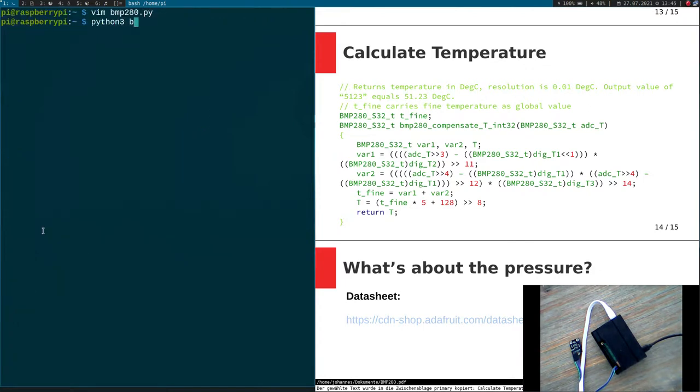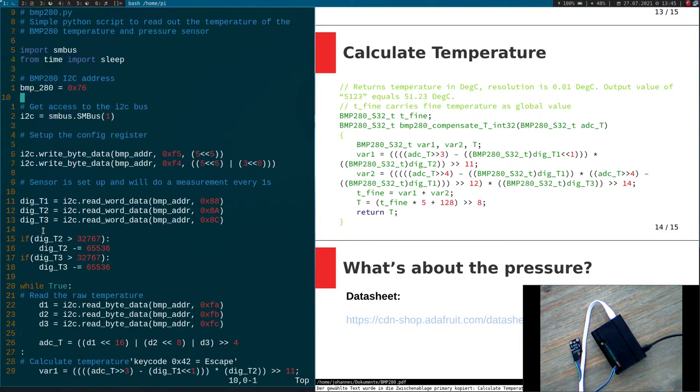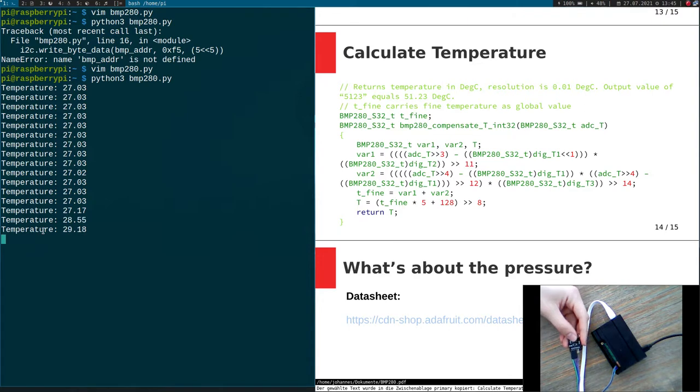Now let's try to run it — I type python3 bmp280.py. There's a mistake in line 16 — I mixed up my variable names. After fixing it, let's try again. Now we can get the temperature. It's quite hot in my room. I have another thermometer here and it shows about the same value. If I now put my finger on the temperature sensor, we can see the temperature is increasing. So it seems reading the temperature out of the sensor works just fine.